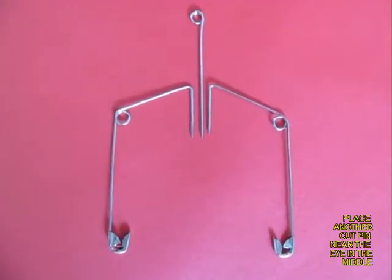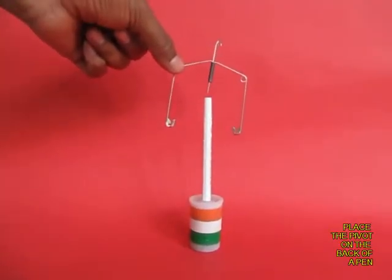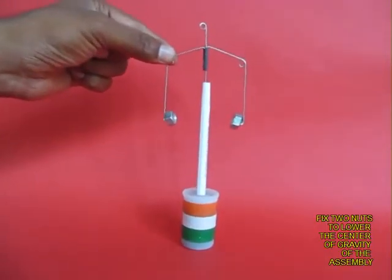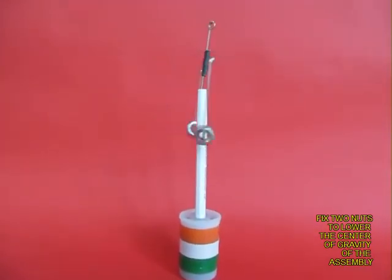Take a third pin and cut it. Now tape all three pins together and try to place them on the end of the pen — the pins will fall. But if you load them with two bicycle nuts, the center of gravity is lowered and you will be able to balance them very well.